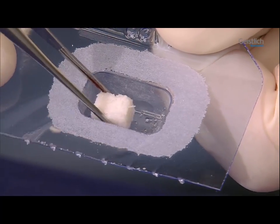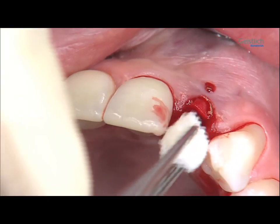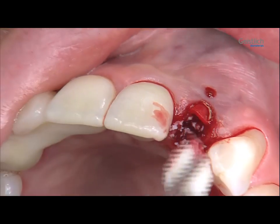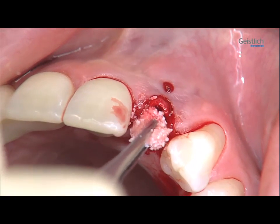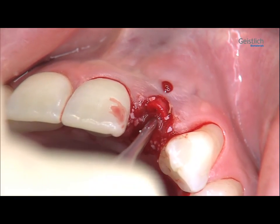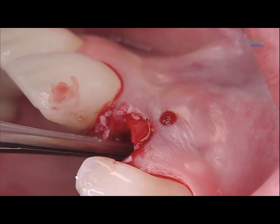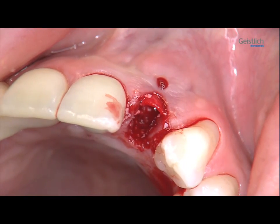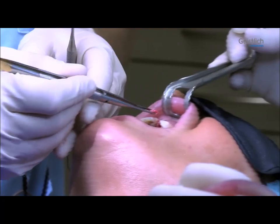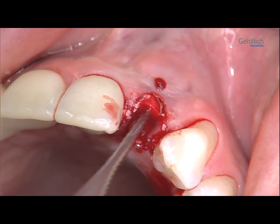This is followed by introducing the Biooss Collagen Block. This block consists of 90% Geistlich Biooss Granules; the remaining 10% are collagen, which holds the Geistlich Biooss Granules in the block together. This collagen has no barrier function — the barrier function is provided by the Geistlich Bioguide Membrane. The block absorbs liquids well and is easily divisible and moldable, making the introduction of the bone substitute material into the defect considerably easier.